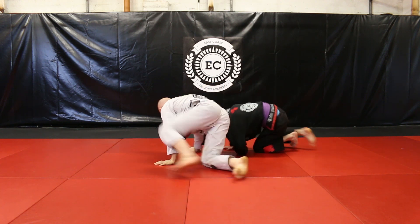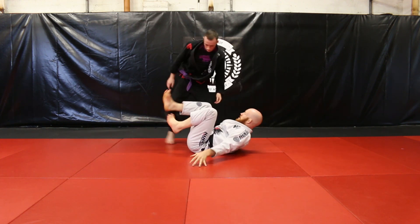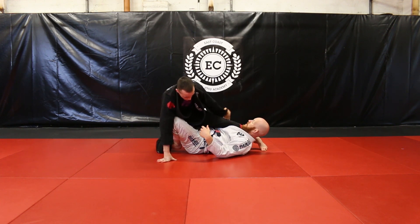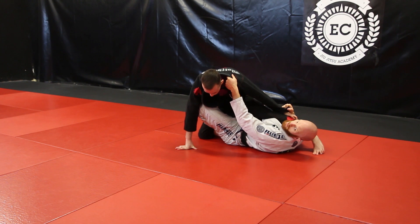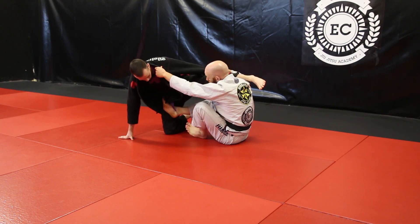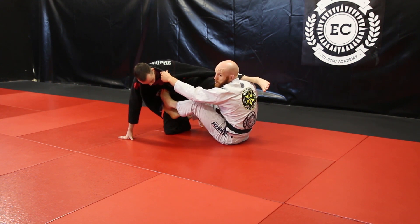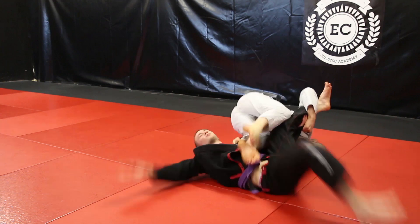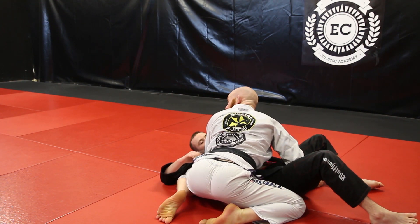I have the full X-Guard. Sam kneels down to the ground. I'm going to grab onto his sleeve, grab onto his collar, sit up into it. Bottom hook comes out, ball of the foot onto the stomach. I'm going to roll back over my shoulder and come up on top here into side control.